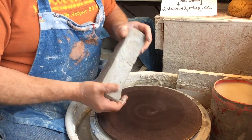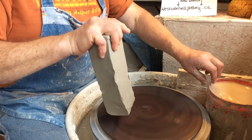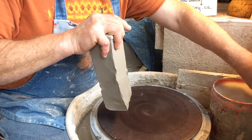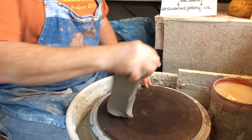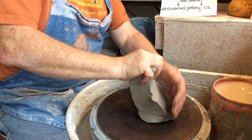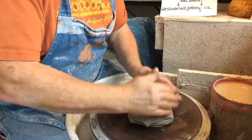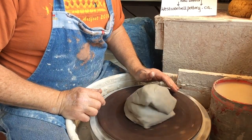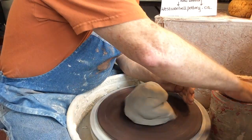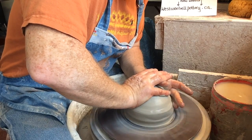For the technical buffs, this is a Shimpo whisper wheel. It's not whispering when it touches the splash pan, of course, but it's my bucket of water that's making that noise — it's whispering once I get that out of the way. This is 519 from Pottery Supply House as far as the clay body is concerned. Let's get it centered.